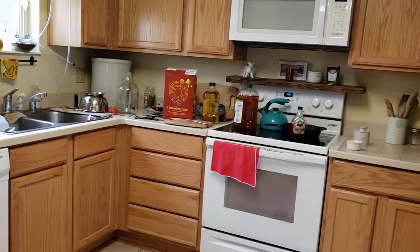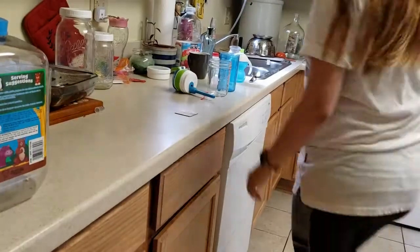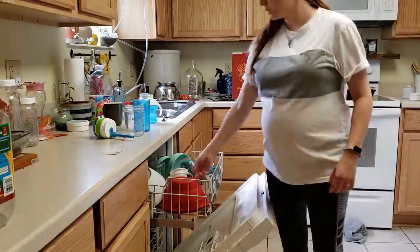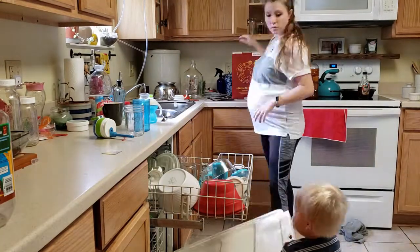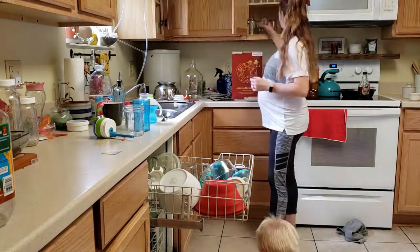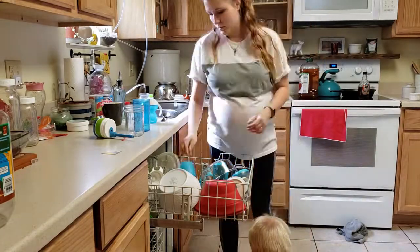I like to start off with just unloading the dishwasher, so that I can start putting in all of the dirty dishes and have an empty area to work with.